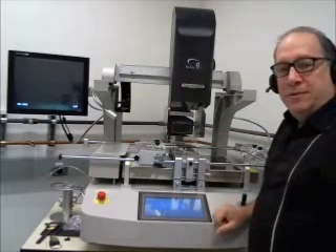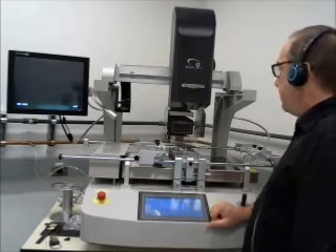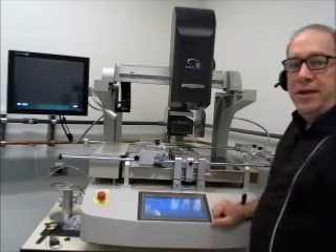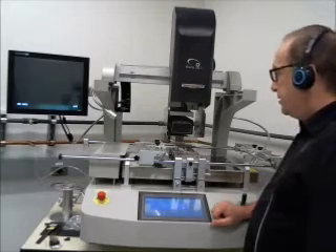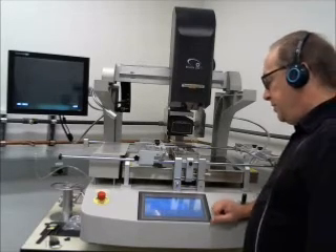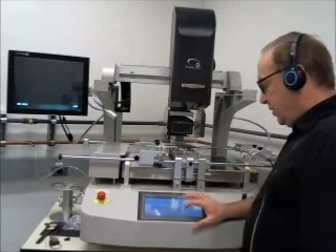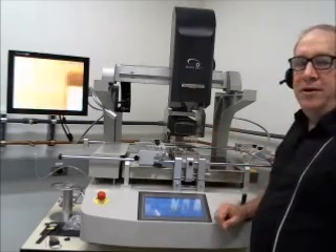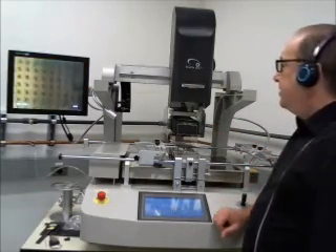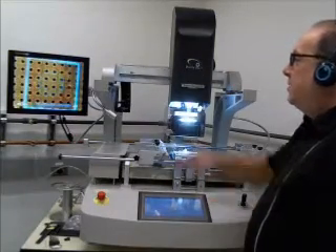The software is similar to all the other Shuttle Star units — it's a touch screen software. This unit has automatic pickup and placement, an automatic vision system, and a high resolution camera. If we go to our manual controls here, we can do an alignment, which brings our vision system out to the alignment position so that we can make sure that we align our board to the site.